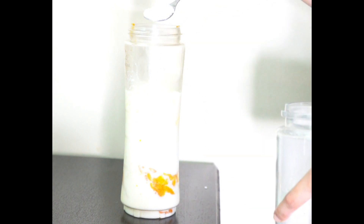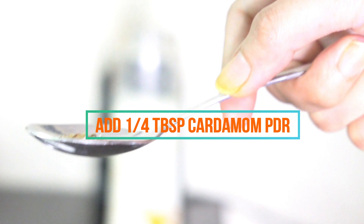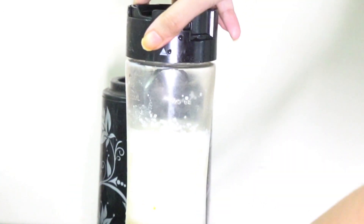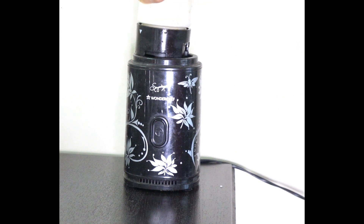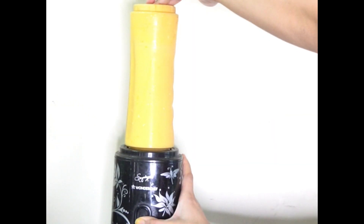And then we add 1/4 tablespoon of elaichi powder, or cardamom powder. Mango and cardamom is a good combination and we will blend it properly until we get a smooth consistency.